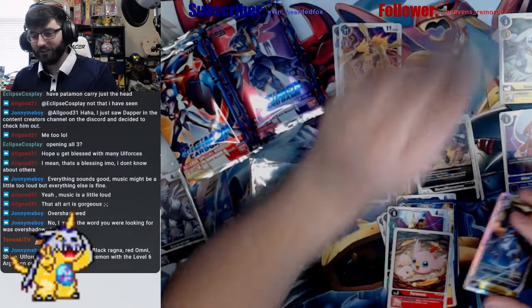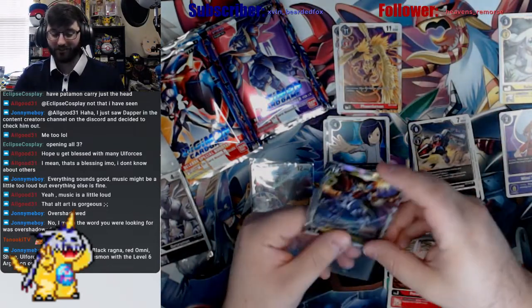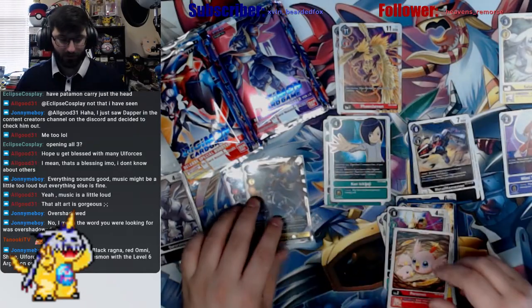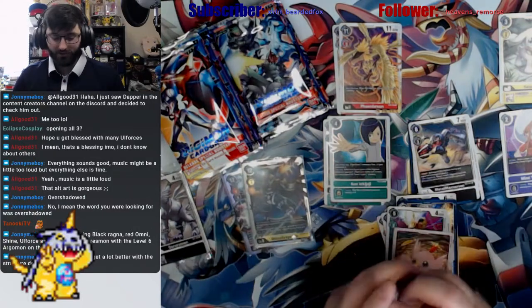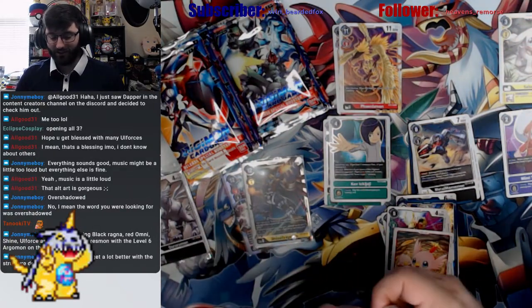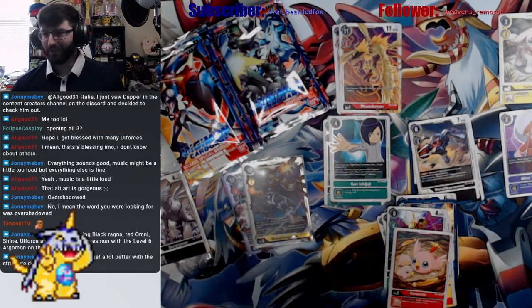I actually feel like I've been getting Shine and Blitz in every box. But now I can build Shine — I had two in my blue deck already, so now I can actually play Shine rather than have it as a tech in a blue deck with a light yellow splash.